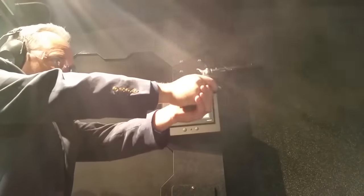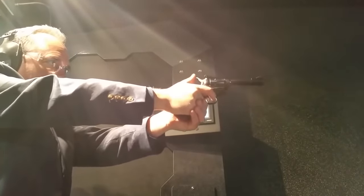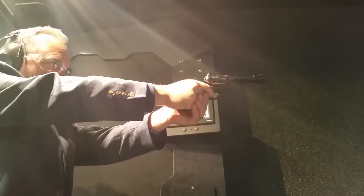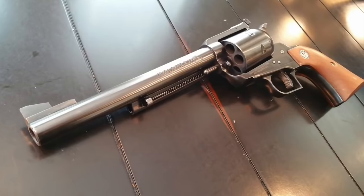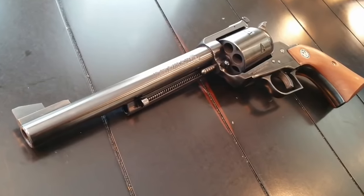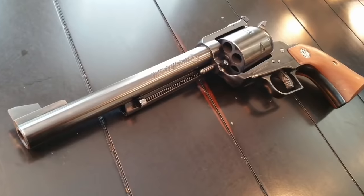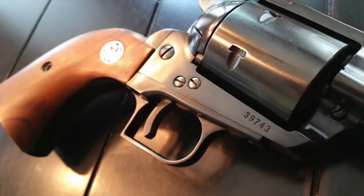Number five: there are 16 calibers of Blackhawks being produced, ranging from a .30 carbine all the way up to a .480 Ruger. Number six: the Ruger Blackhawk has had a very popular pop culture presence. Several movies — from Sin City to the Annihilators — as well as TV shows including the X-Files, video games like 007 GoldenEye, and several anime movies use the Ruger Blackhawk as a prop.